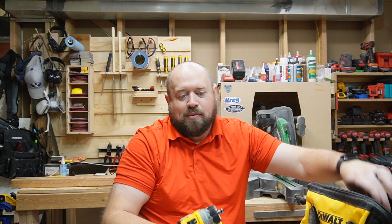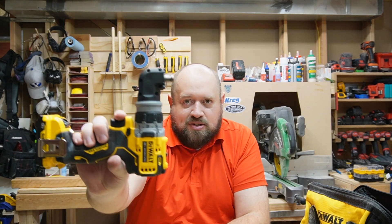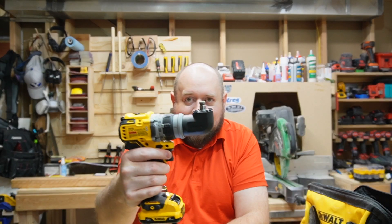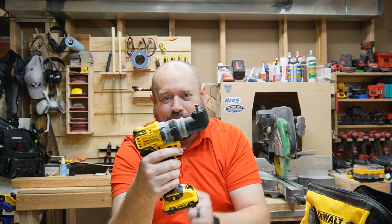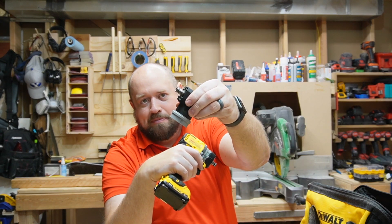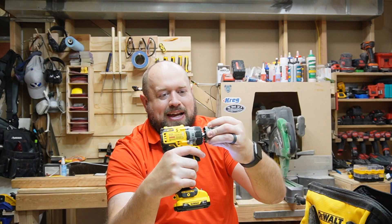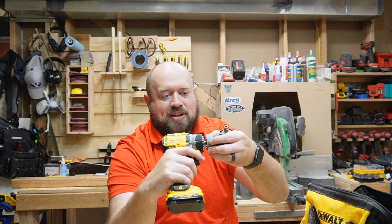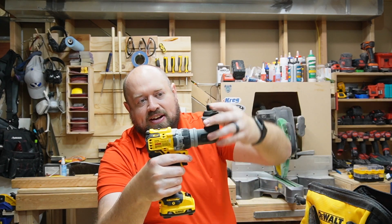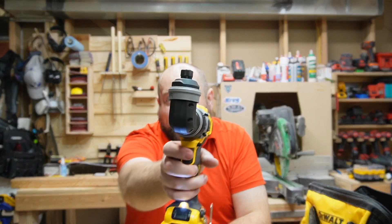Just like the Milwaukee, we also have the right-angle attachment, which gives you the ability to get into some unique spaces and still have power to drive fasteners. I like this better than a standard standalone right-angle attachment because it's more robust and fits on more securely. Just like the Milwaukee and other options on the market, you can fit this in a variety of orientations. It also works with the other bits — you can have a good hold on that bit as you're going up and around a corner.